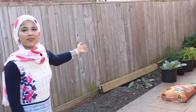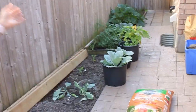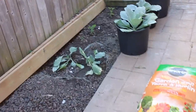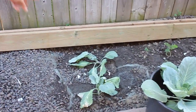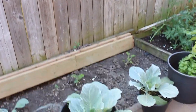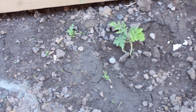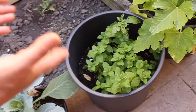Here is my vegetable patch. As you can see, all the plants have grown big. I have lots of cabbage. I also extended my garden till here. These are cabbage and those two plants are watermelon. I planted them over here and I'm watering them regularly. These are the cabbage, and my herbs here — mint and basil.